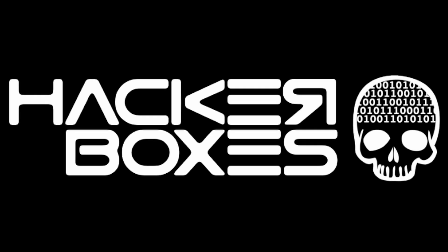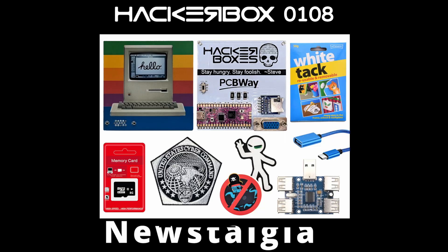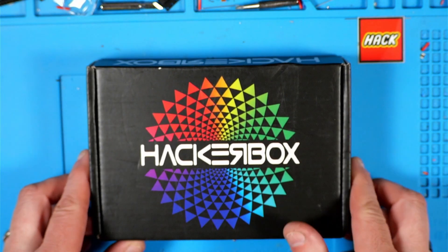Hey y'all, welcome back to the Hack Shack. Today we've got another box from the folks at Hacker Boxes. This is HackerBox 108 and the name is Nostalgia. Let's get this on the bench and see what we have inside.